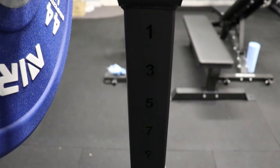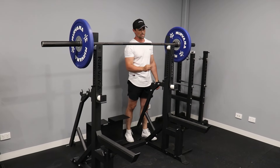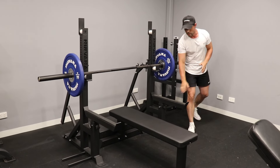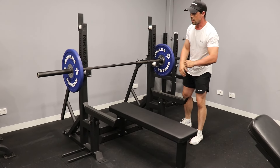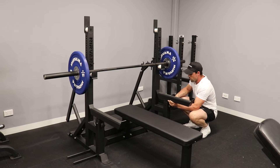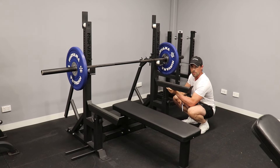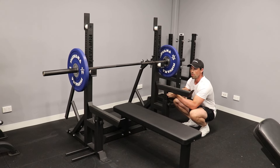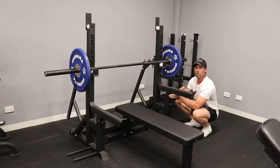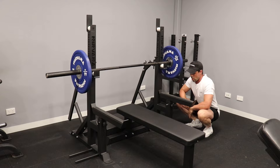There are also laser-cut numbers into the back of the uprights for easy adjustment and allocation of pin height. As mentioned, this is fully adjustable — we've also got these really good spotting arms down the side. These go all the way down to the base, and with a removable pin you can raise and lower them to whatever height you need. This is especially useful if you're doing mat bench press and need that little bit of safety, or exercises such as dead stop bench press.